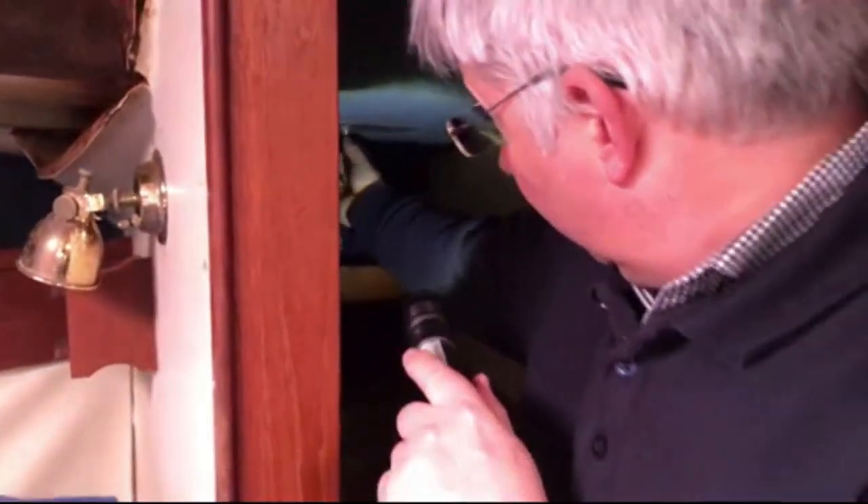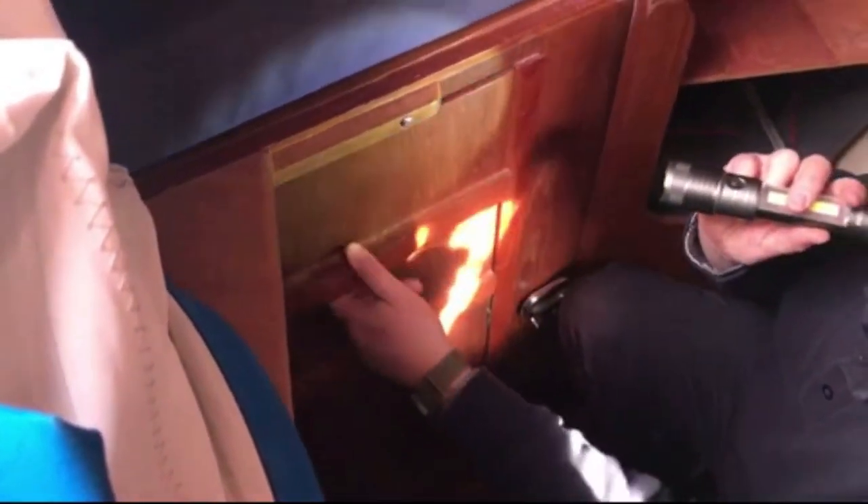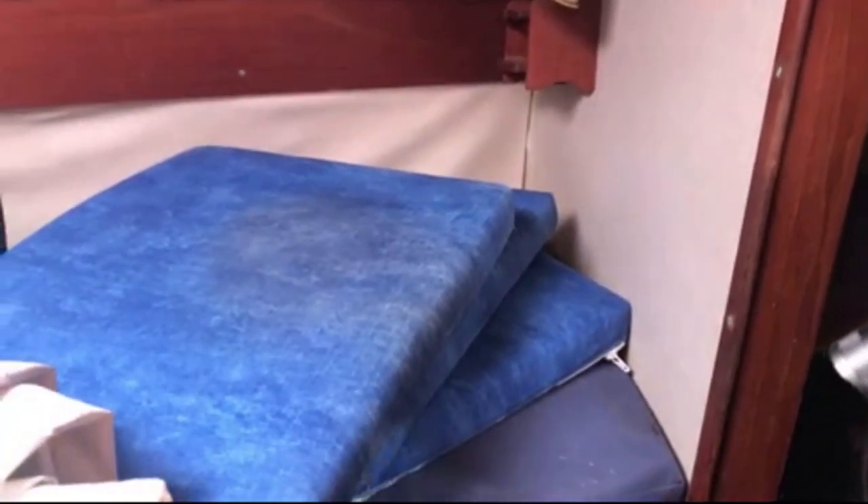The water tank filler doesn't seem to be leaking. We've got a chainplate on the deck here — that's one of the new ones. The water tank is below in here, so I'll have to get all this up to have a look.